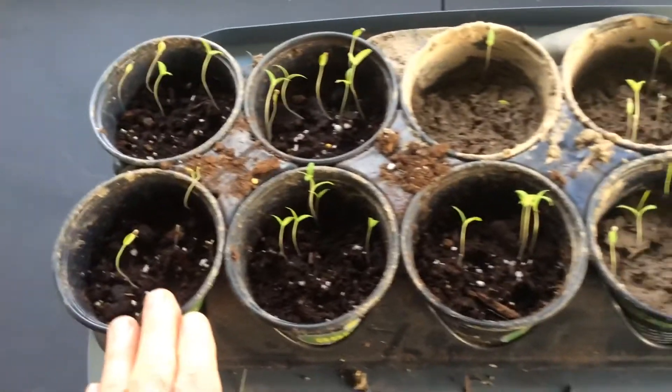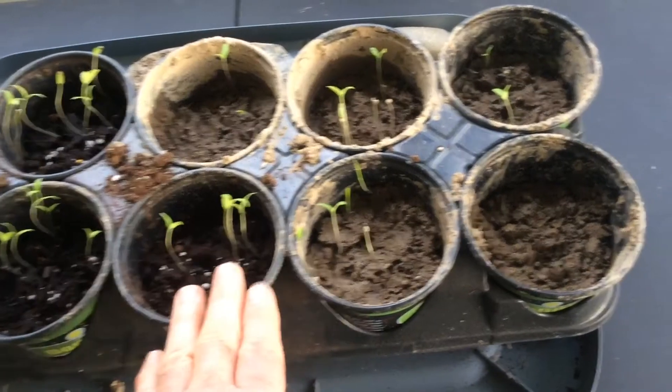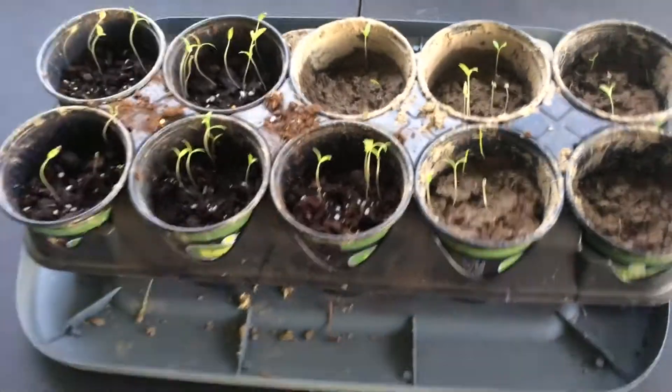Get planting! Right now we're at mid-April here in the Appalachian Mountains and we're doing great. Good luck, have a great day, God bless you.